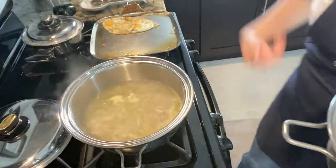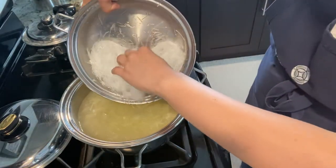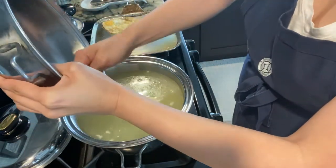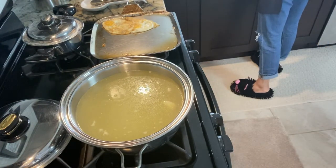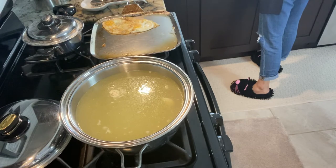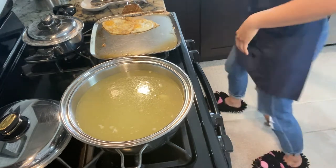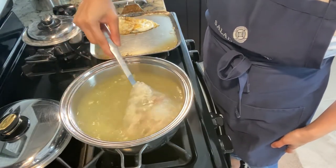Oh yeah, it's definitely boiling. Let me put this down to low. And my noodles — look at that! So I'm going to let this boil for a little bit, just to get all the flavor.